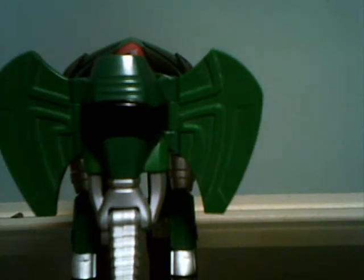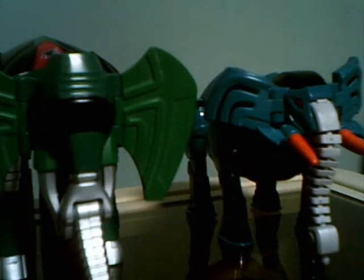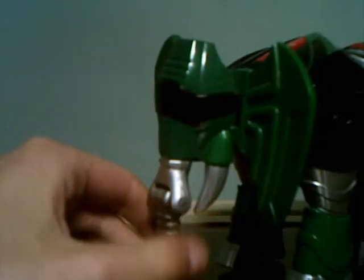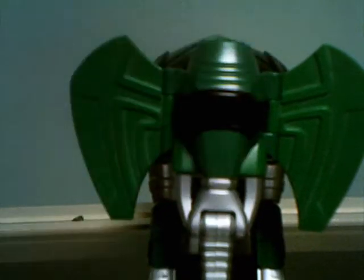Remember when I said at the beginning of the review that some of the Zords actually look like the ones in the show? Well, this one kind of does — kind of. I think this is a nice, different looking elephant. Anyway, let's move on to the next Zords.